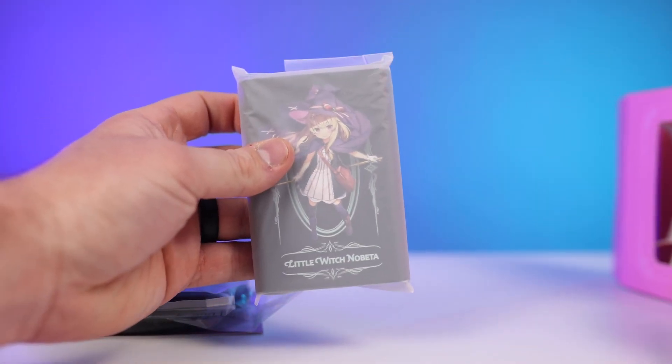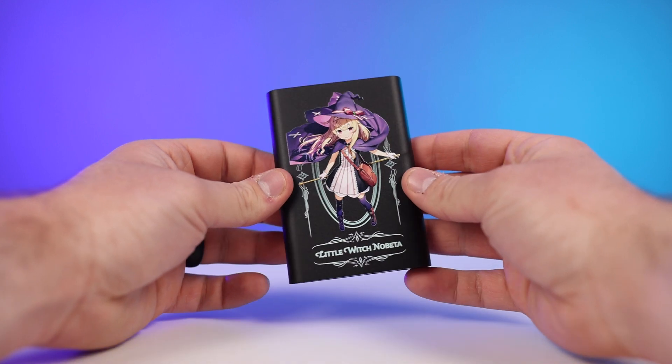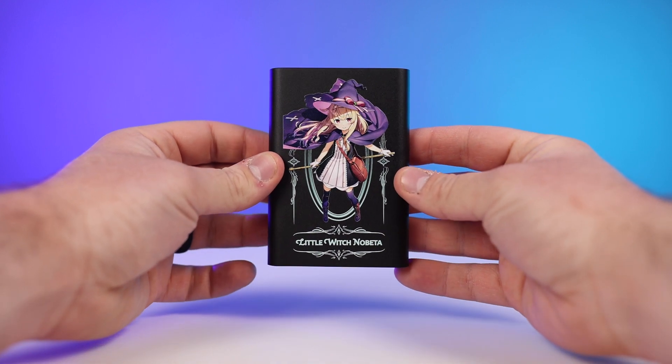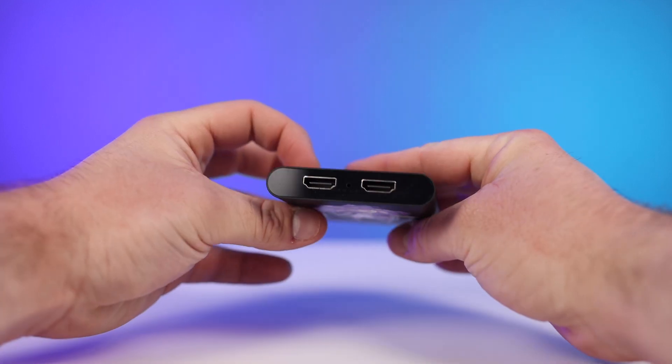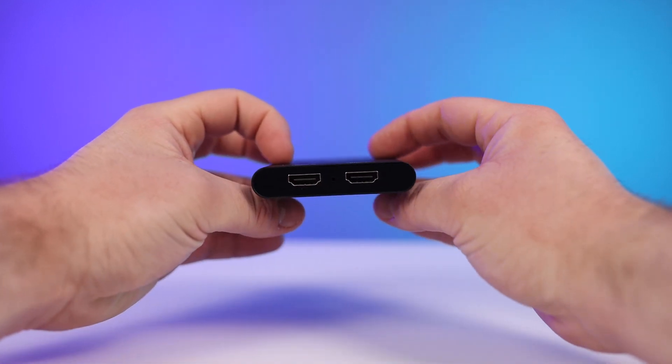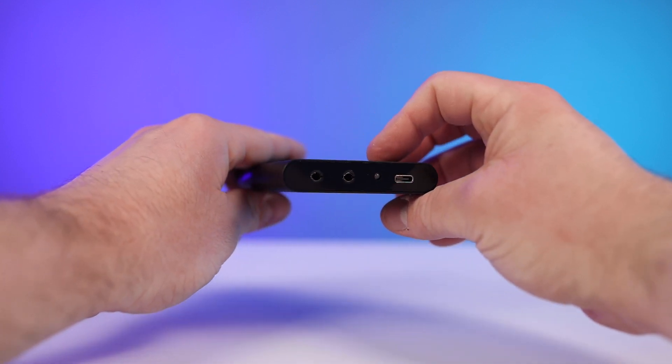If you're not super tech savvy and just want to start content creating, there are only three cords you need to use — and if you don't plan on capturing in-game chat, there are only two, because you won't need the aux cord. The capture card itself is a hard metal or aluminum shell, feels very sturdy, and isn't all that big. You have the Narvitek logo on the back, the Little Witch Nobita picture on the front, HDMI in and HDMI out on one side.